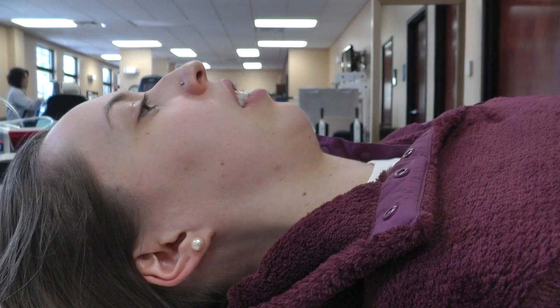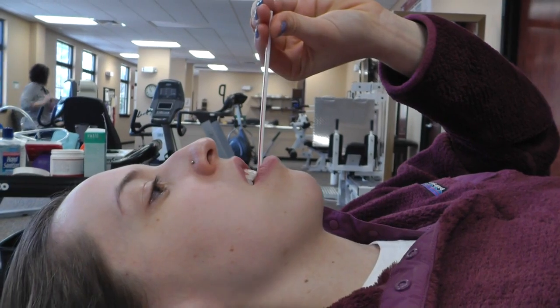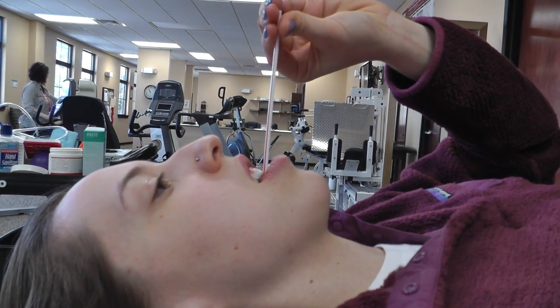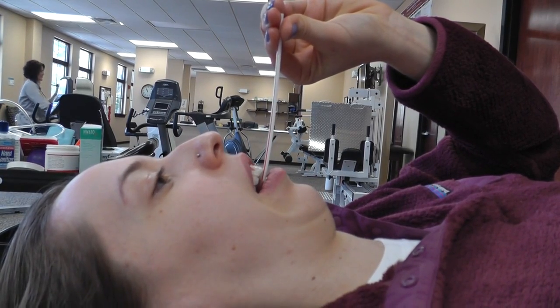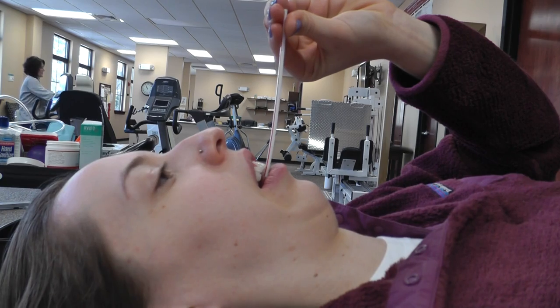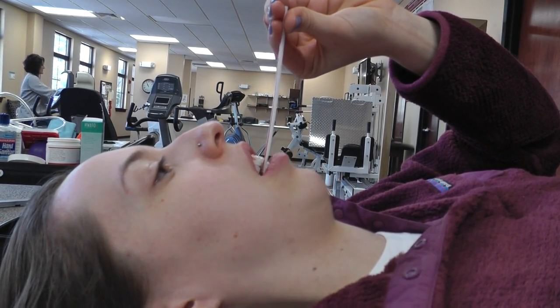Then we add a coffee stirrer or tubing. Slide it along the coffee stirrer or tubing, whichever you use — you have to slide it along. Six second hold forward, six second hold back.